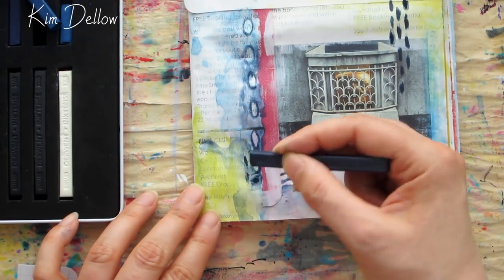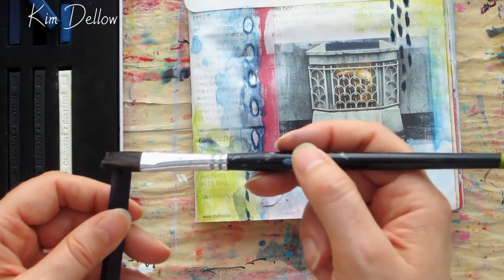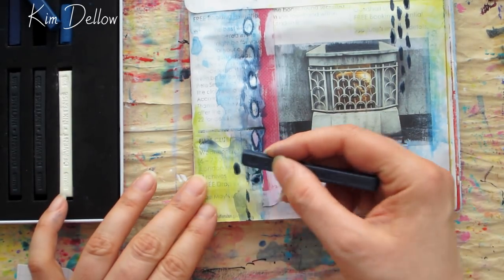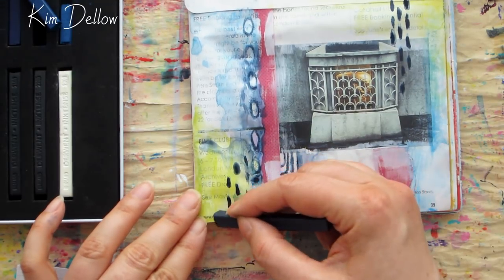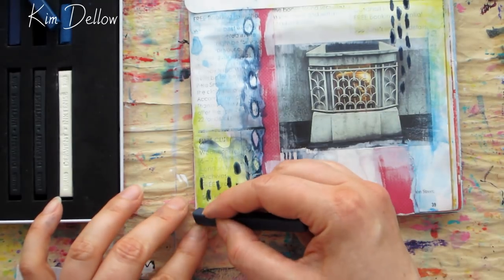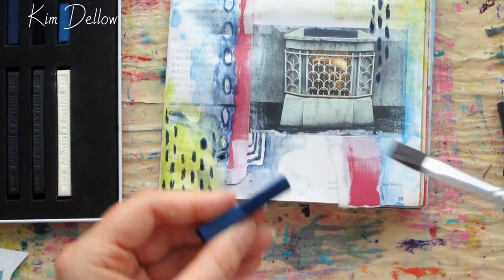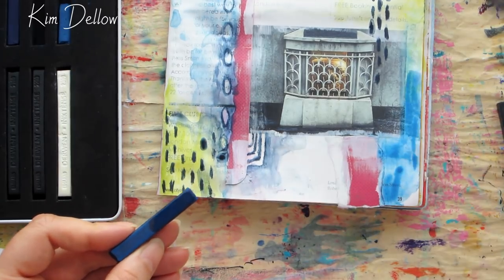So six application techniques on one little page — not bad, we managed to cram quite a lot in there. But I'm sure you could cram in some more. Now whilst I finish off with some little details on this page, let me just share with you why this one kind of jumped out at me today and why I'm using this page, as I have a personal connection to it.